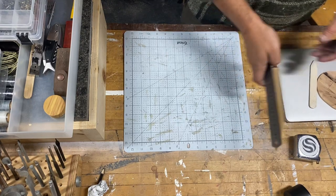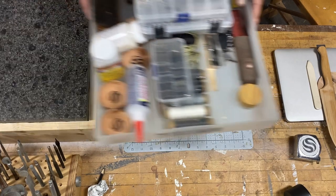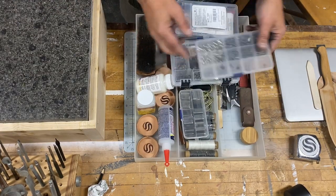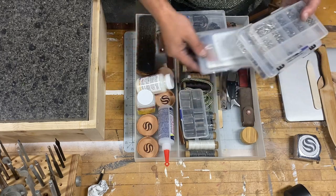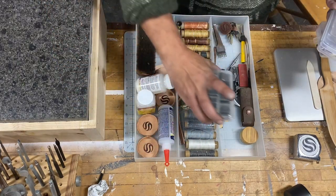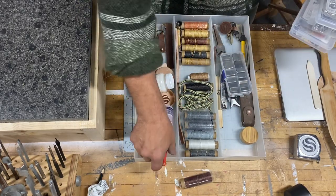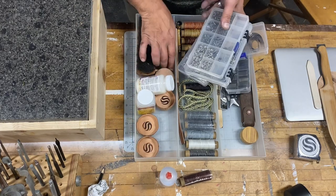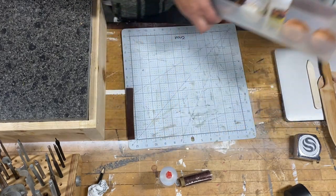The shop's a mess, so pardon that. There's a ton of stuff here. I'm not going to go through all of it, but you can go crazy with rivets, buckles, cutters, and thread. I'm going to spend a couple minutes talking about thread, glue, maybe some stitching — none of the rest of this stuff. You don't really need any of that.